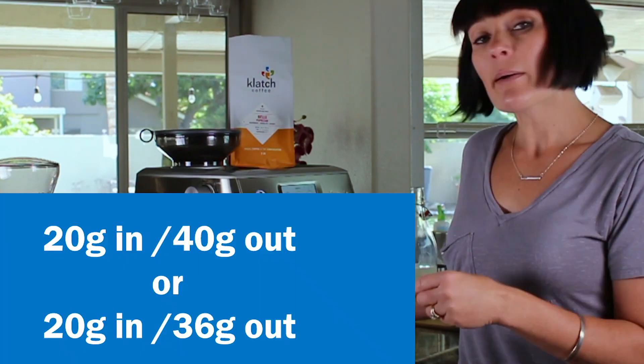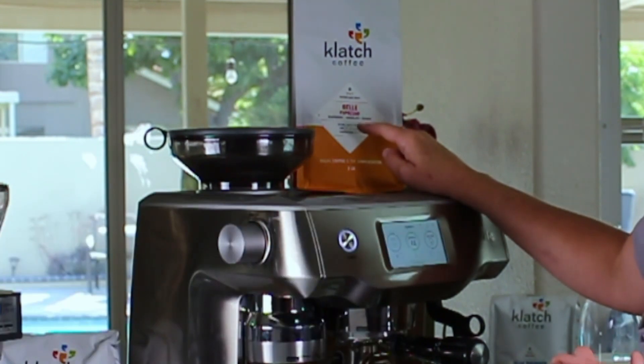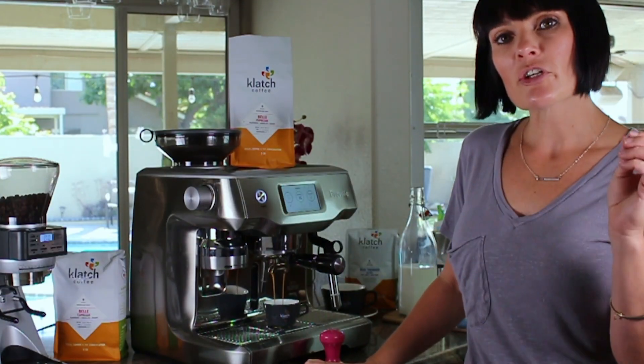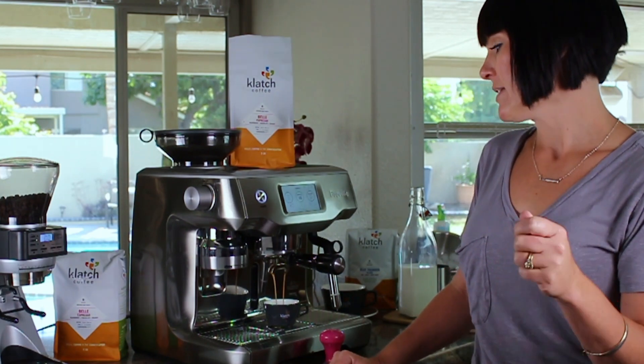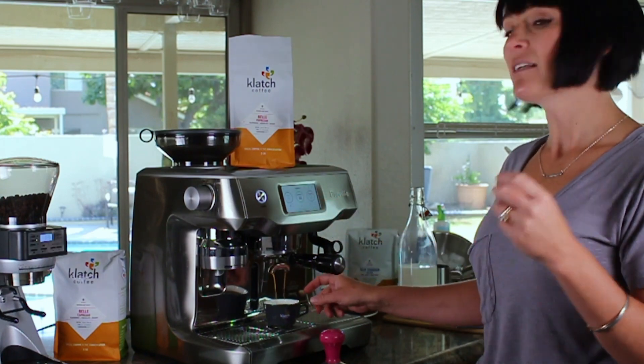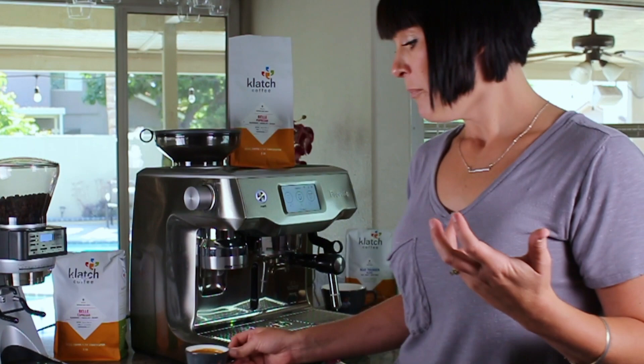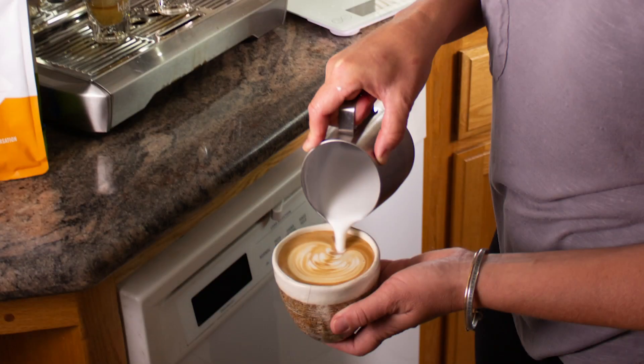Another option — as I said, we get recipes — so here we're looking for 36 grams out. There are a few different ways you can do it, but numbers are an easy way to start when you're learning espresso. Numbers will only get you so far because at the end of the day coffee is still a beverage — you still want to taste it and you still want it to look beautiful. But if you do everything correct, your numbers will be good and it will taste delicious.